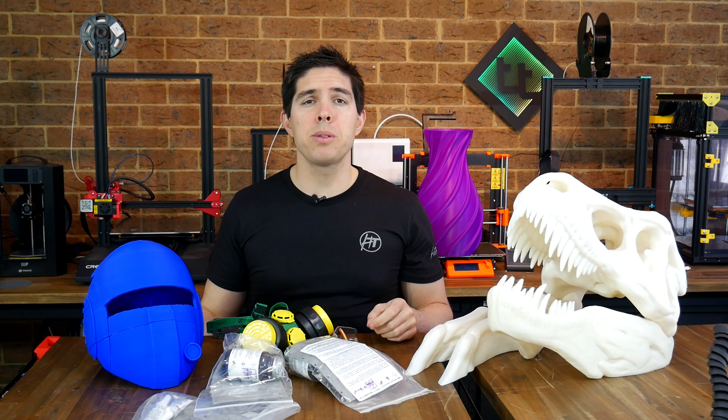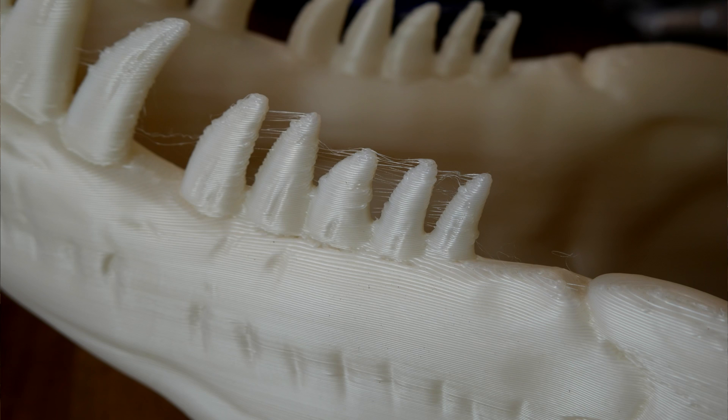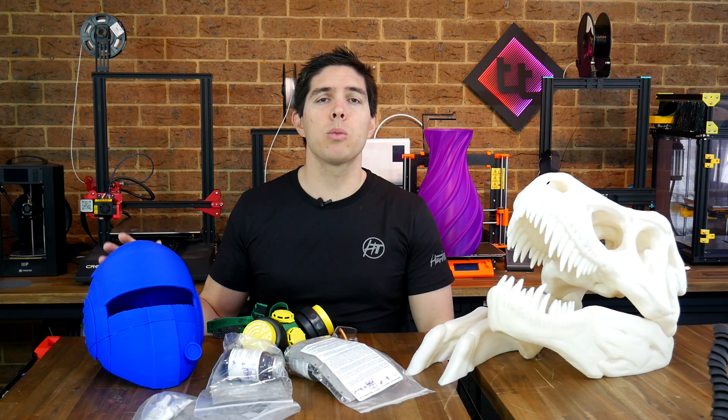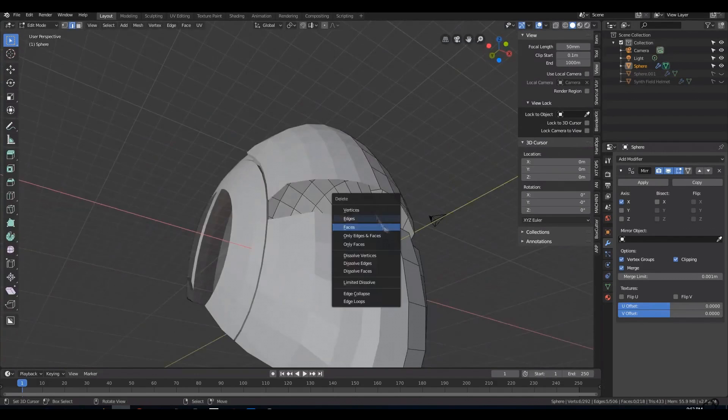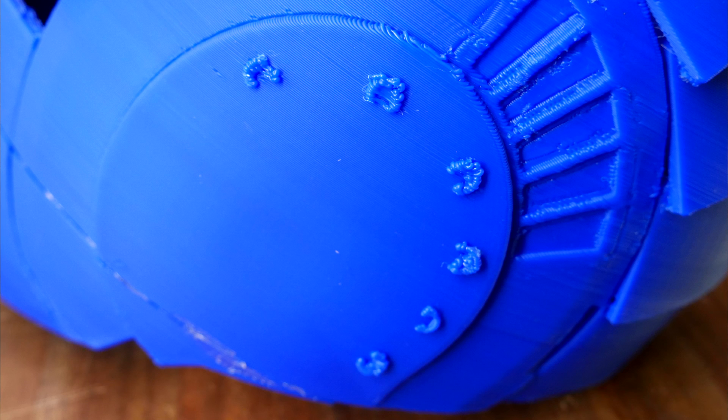Looking at the printed objects, we can see the several issues that I'm trying to fix up. The T-Rex has some subtle layer shifts where I had to change filaments, it's got a fair bit of stringing, and the end colour filament is actually different to the rest of the skull. Looking at the helmet, which was sculpted for me by Markham 3D, we can see that some of the smaller details weren't produced that well by the large nozzle I had on the CR-10 Max.